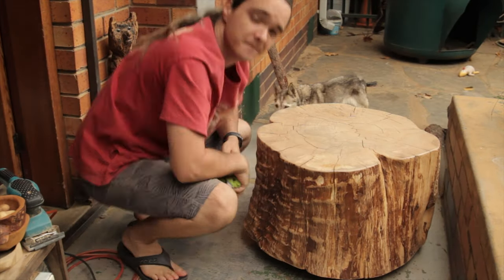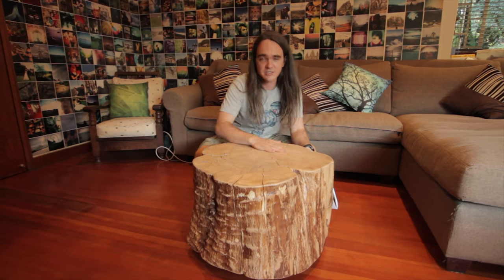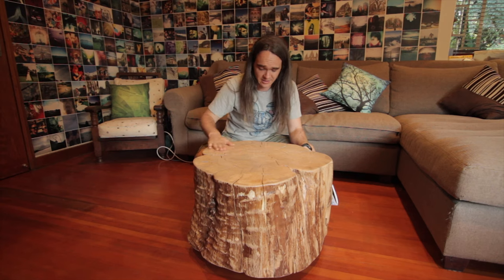Wipe it off and that's it. This was a really cool project. It was actually really easy besides all the sanding. It came out really nice. I'll definitely be making lots more of these. I hope you liked that video — consider subscribing, leave a like. Thanks for watching, see you in another one.